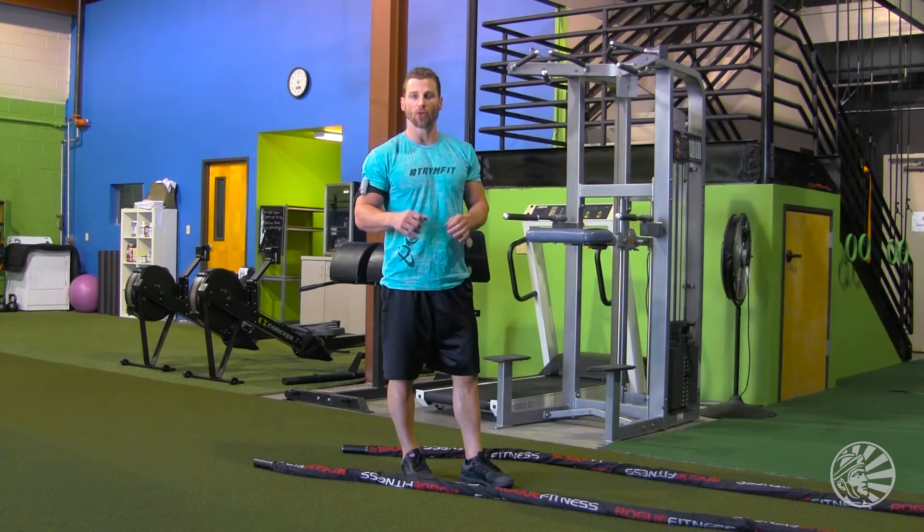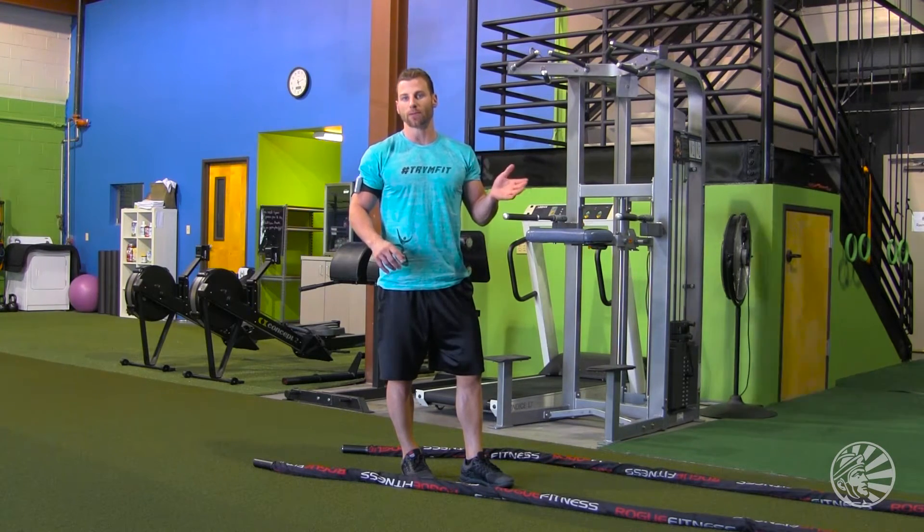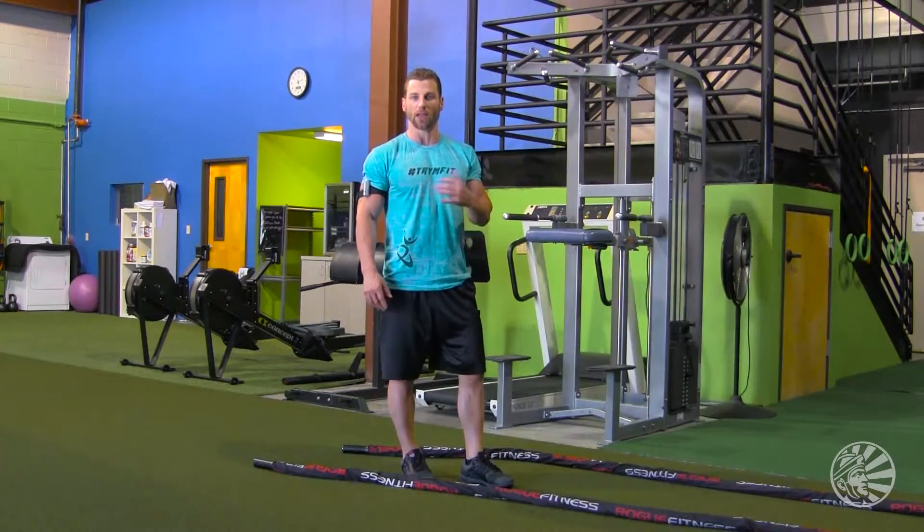The importance of the battle ropes: they get your heart rate up, they're a total body workout, they help build lean muscle, and they burn a ton of calories. Not only do you increase your metabolism, but you're also going to get a lot stronger and a lot more functional for daily living.